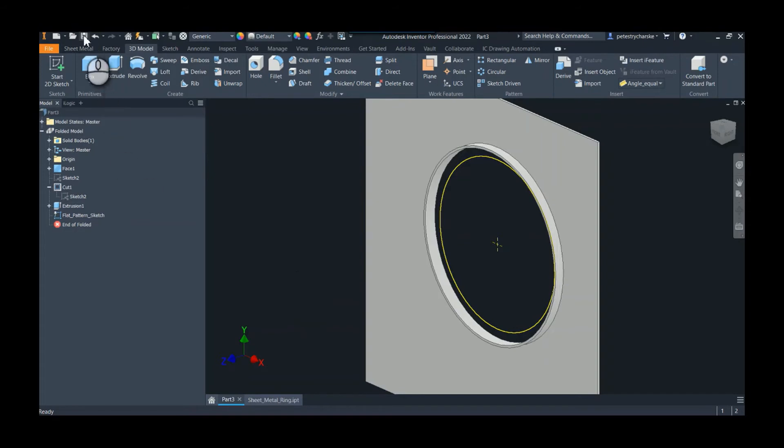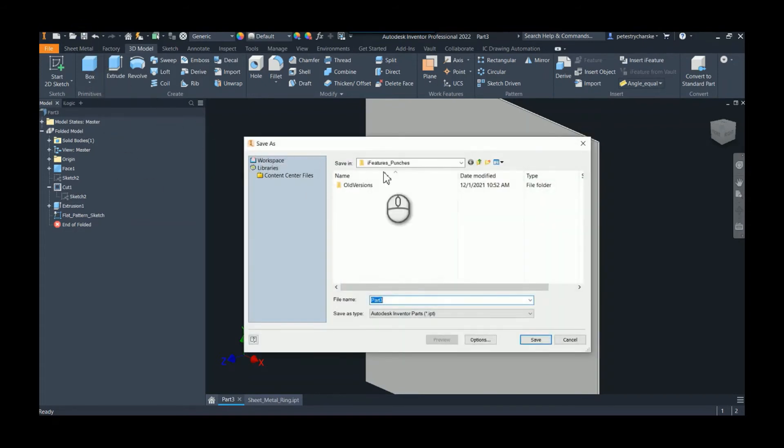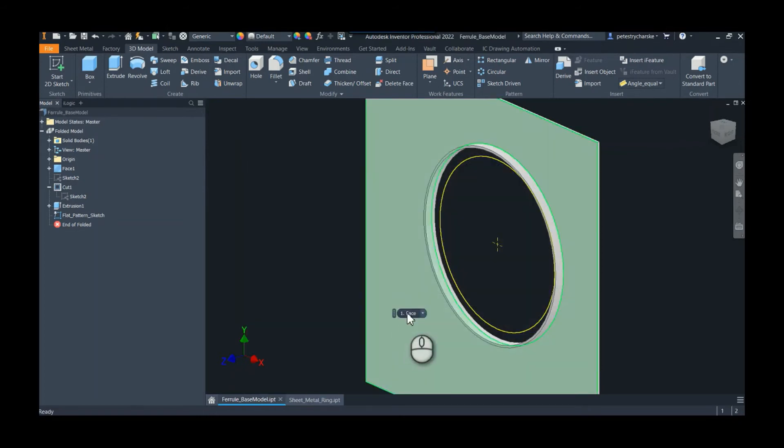I forgot to do this earlier, but of course we should save this. We would save this inside our base model — I mentioned that a lot in the sheet metal iFeature AU class so I'm not going to go over it again. We'll call this 'ferrule base model.'